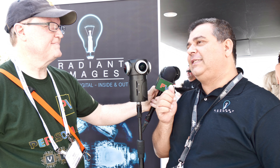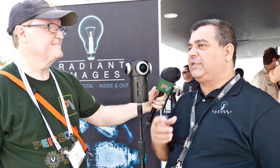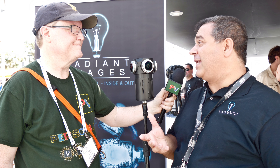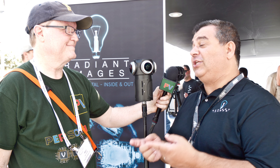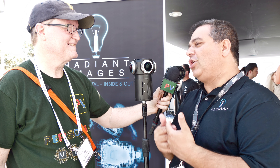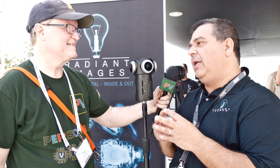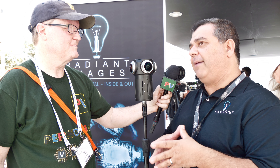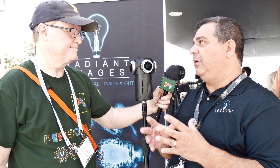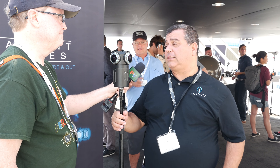The Z Cam is one of the most affordable ways to capture 360, because it's not just inexpensive to purchase but also very efficient in post-production. Sometimes the cheapest camera is actually the most expensive — it's how cheap it is to get out of post that matters. The camera's price point is very affordable, under $2,500, and all the cameras are synchronized with one-button operation, easy to use.